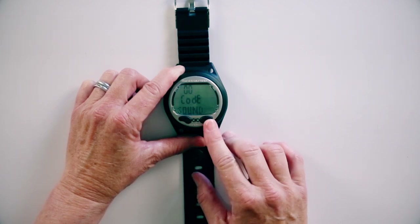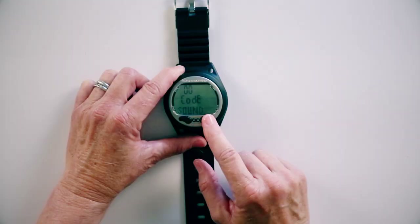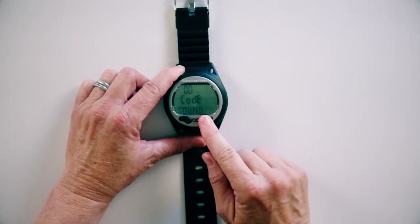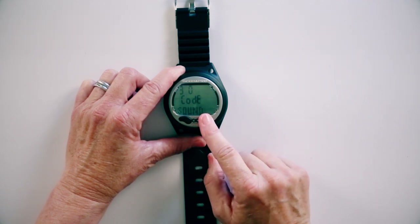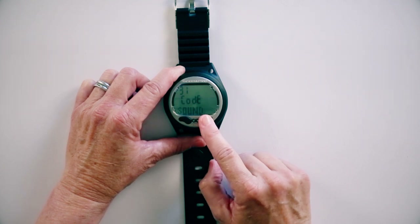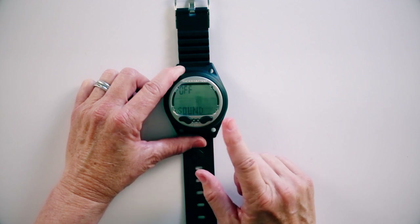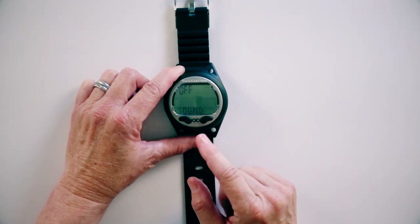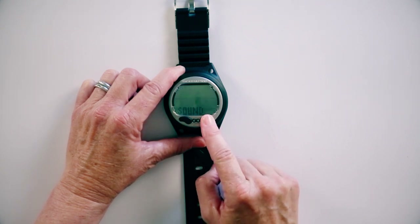It's going to ask you for a code, because any time you're making the computer less safe, it wants you to know — not do it by accident — but know the code to do it. The code on this computer is 313. So we'll advance to 3, push and hold to set, advance to 1, push and hold to set, and then once again set it. So now I've got a computer that's completely silent. But for the purposes of this video, I want the sound on, so I'm going to push and hold again and turn it to on.